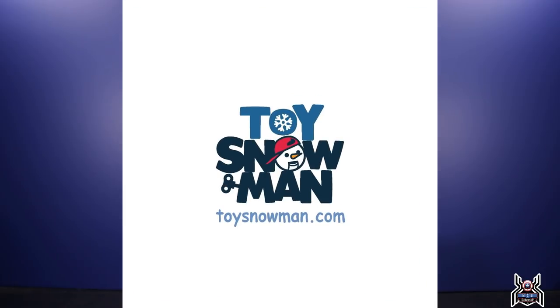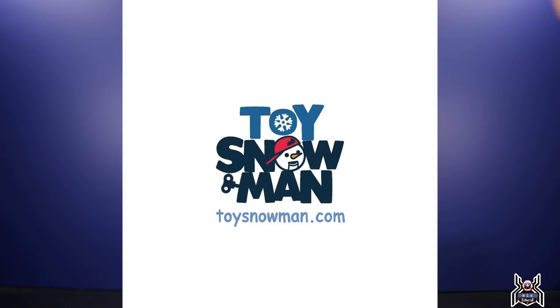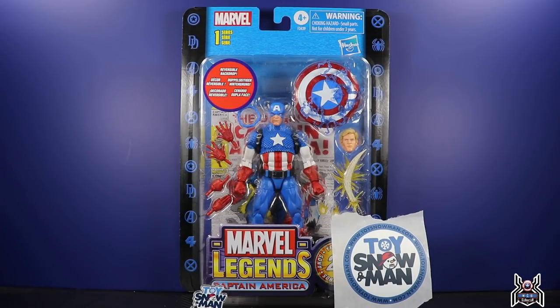To toysnowman.com — Amir — they are an online retailer based in Canada. They did get the Captain America figure in stock. Link in the video description below for my referral link, which will give you a five percent off coupon for first-time buyers. Make sure to get the coupon code through the reward section if you use my referral link. Last I checked it was in stock — I know a bunch of people were ordering it based off my Instagram post, so if you aren't following me on Instagram, get in there. Toysnowman.com — I put in the order and it shipped out extremely fast.